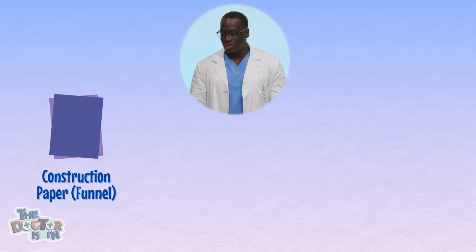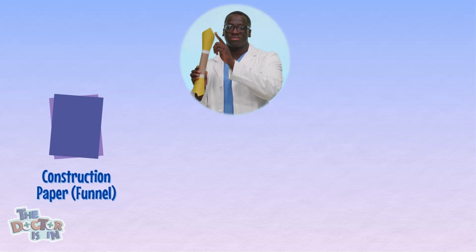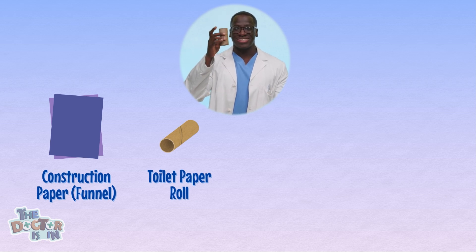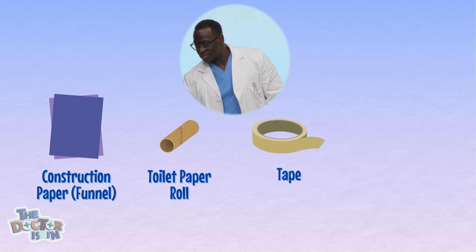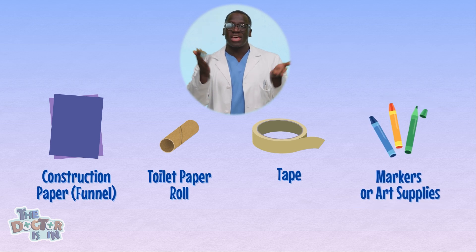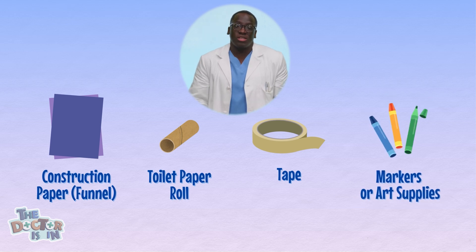Here's what you'll need to build your stethoscope. First, you'll need a funnel, a paper towel tube, tape, and some markers if you want to decorate your stethoscope and make it unique to you.